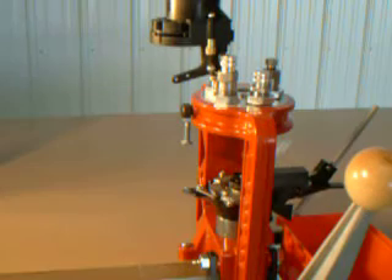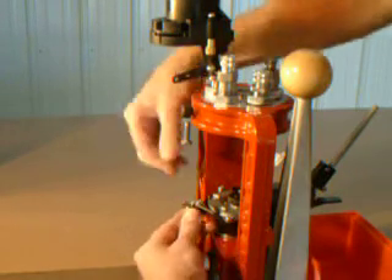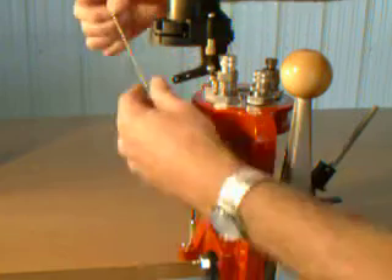With the ram in its lowest position, thread the chain through the bottom of the carrier and then up through the outermost hole in the powder measure.